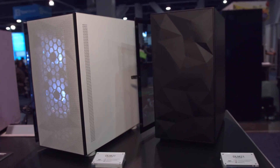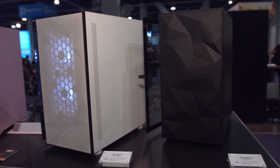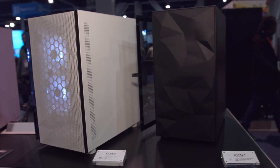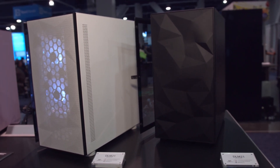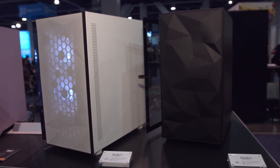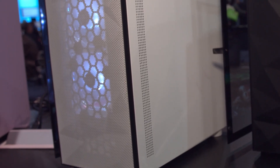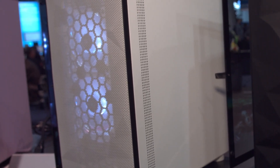There's also a couple rows actually of Micro ATX cases. This one has a Mesify C kind of front panel. These two cases are actually the same case in different colors. They both have this low poly geometric front panel design, but the one in white is actually made of mesh where the one in black is just a solid piece.